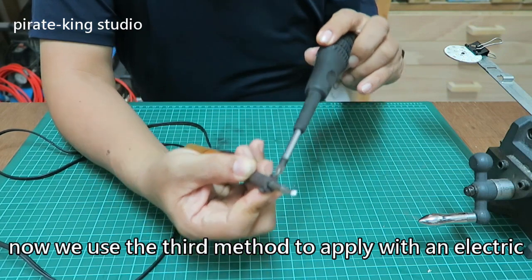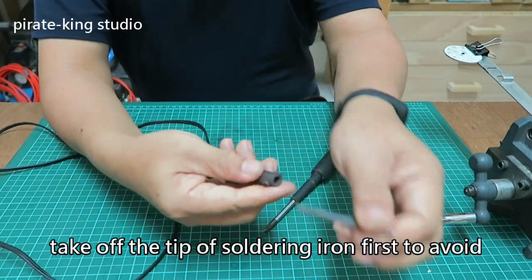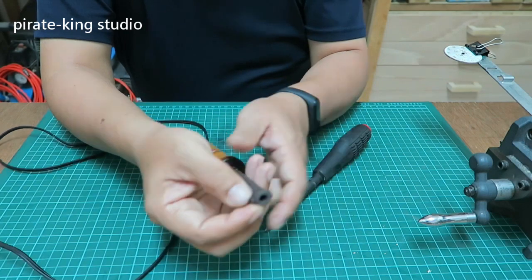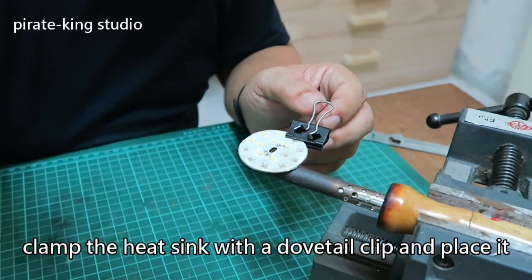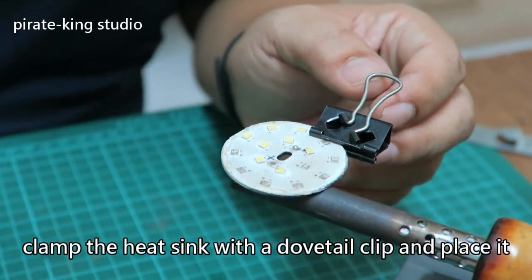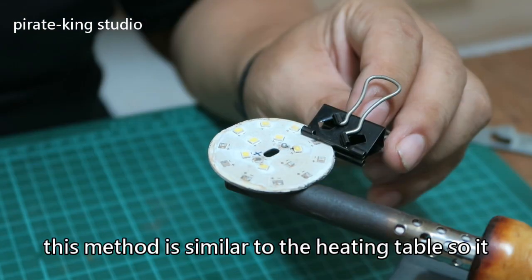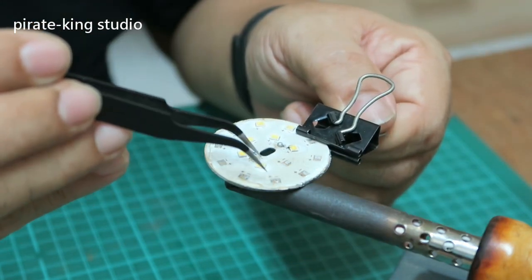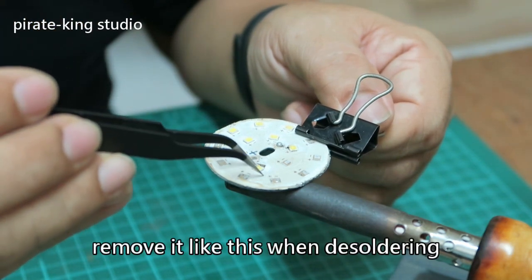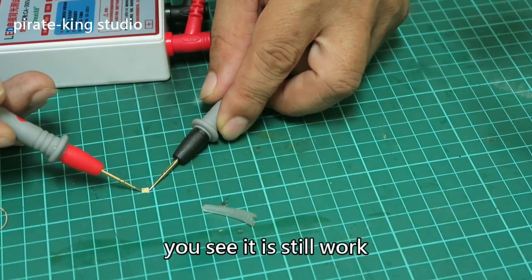Now we use the third method — applying with an electric soldering iron. Take off the tip of the soldering iron first to avoid coating your cell. Clamp the heat sink with a dovetail clip and place it directly on the soldering iron. This method is similar to a heating table so it is very efficient. Remove the patch like this when using the dovetail iron — it is more efficient with the right accessories. You see, it still works.